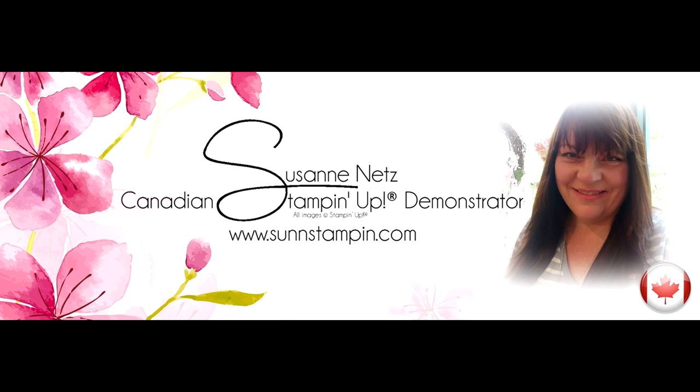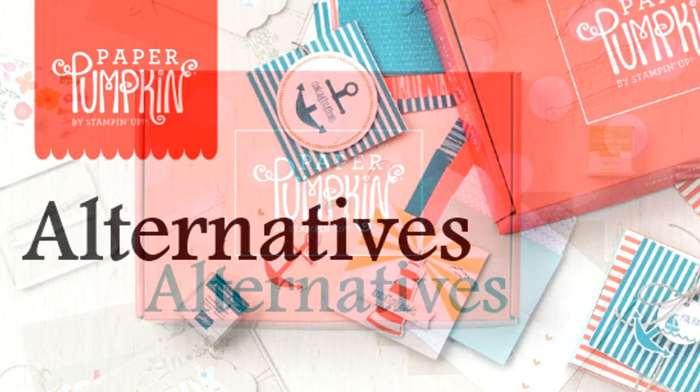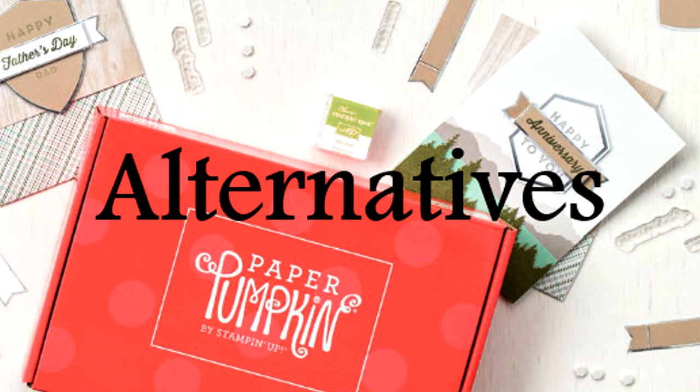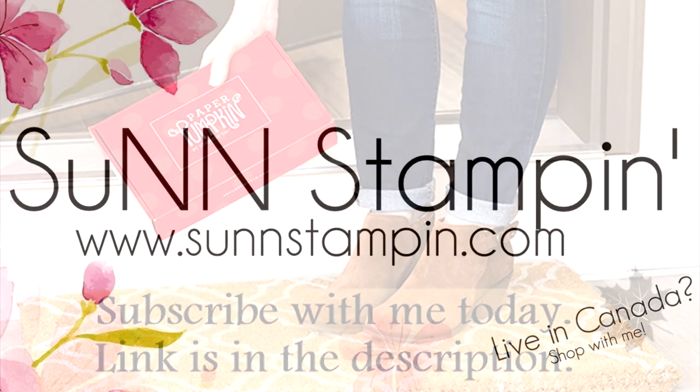Hi there, I'm Suzanne, your friendly Stampin' Up demonstrator in Canada. Welcome to my monthly Paper Pumpkin alternative video. On my YouTube channel and blog I share five alternative ways to use the kit in this video, and I sell the products I feature as well. I hope you enjoy my free video tutorial and would love to see you sign up with me as a Paper Pumpkin subscriber.